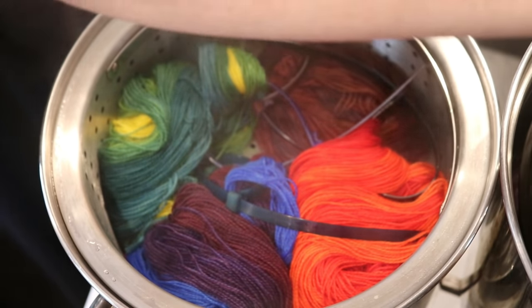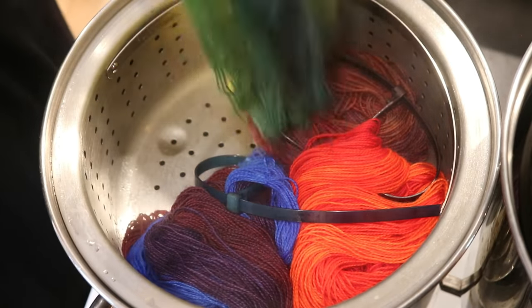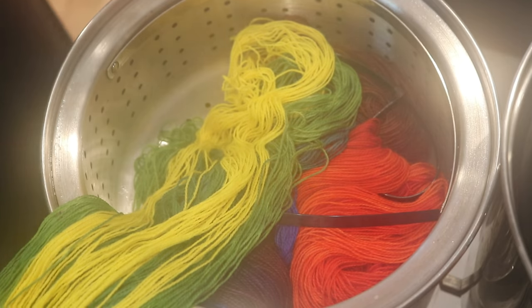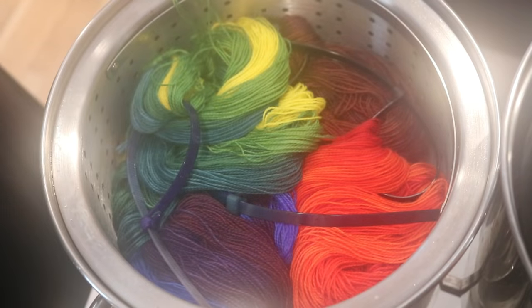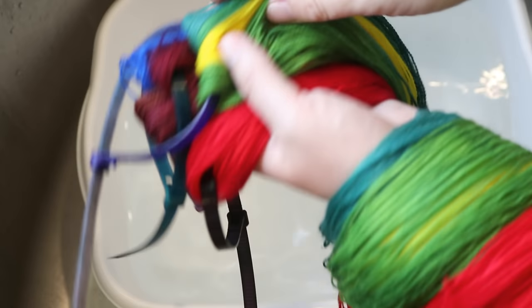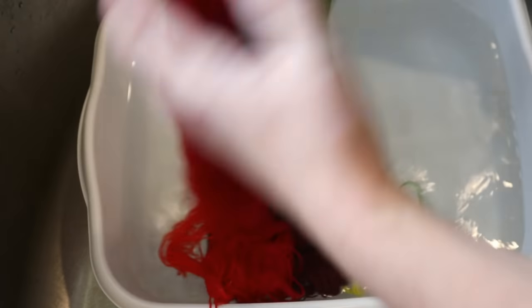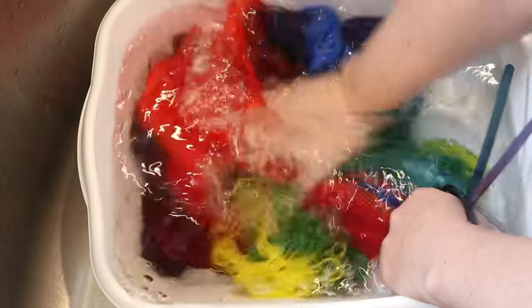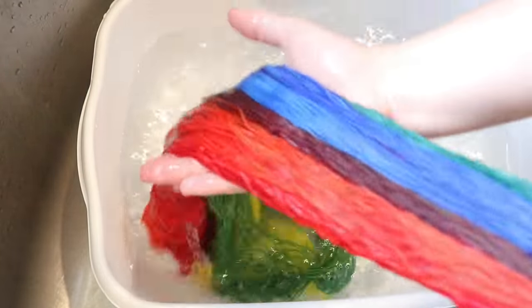I have finished steam setting the yarn, and now we need to wait for it to cool to wash. At first glance, I don't see any color transfer onto the yellow — and honestly, that's the color I would be most worried about. Once the yarn cools, then we can wash it. I checked the yellow closely and saw no evidence of color transfer. That's the place where it would be most obvious.